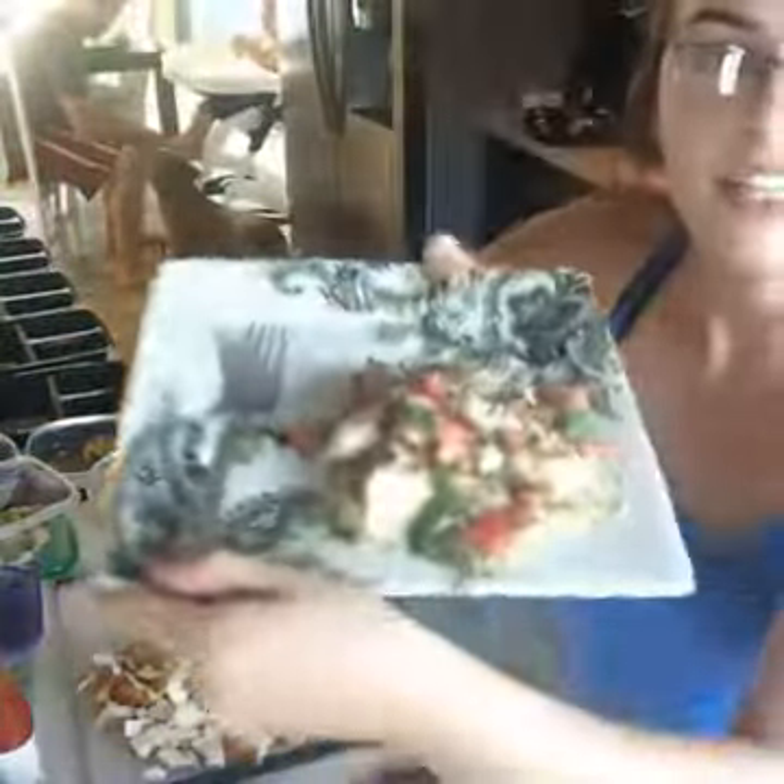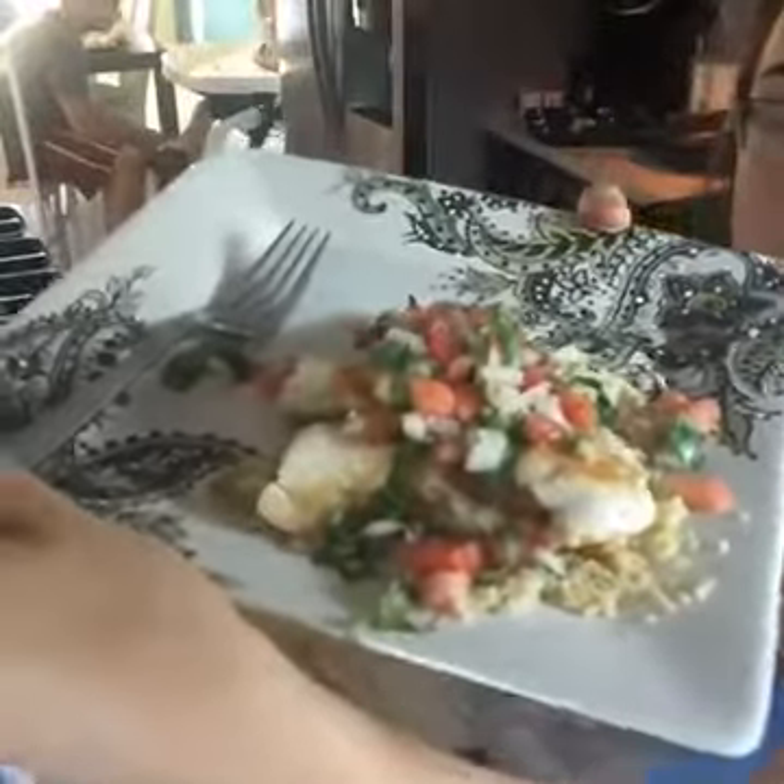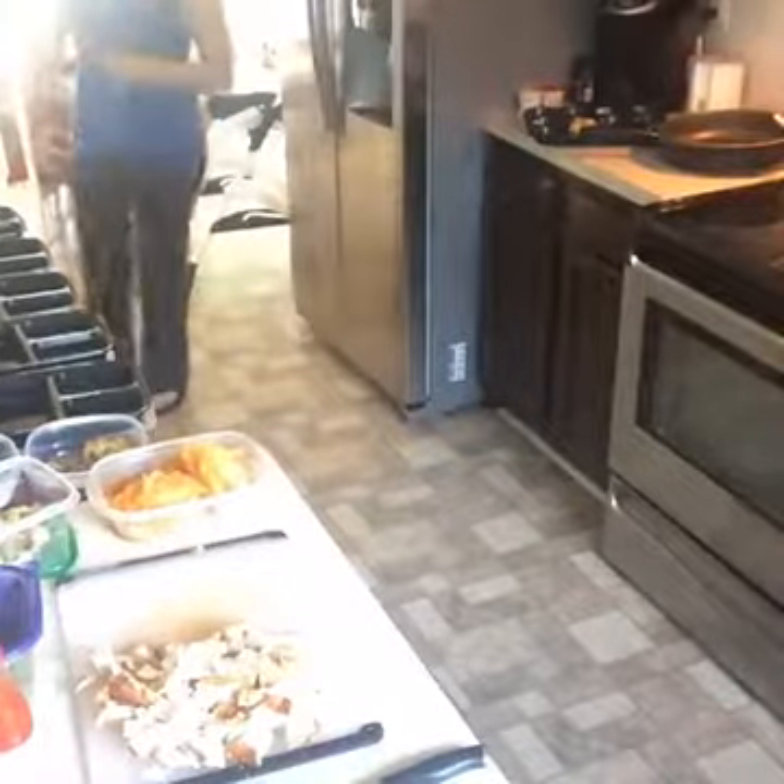Check out how good this looks — look at how heavenly. So it's chicken, quinoa, and fresh salad. That's what we're having for dinner tonight.